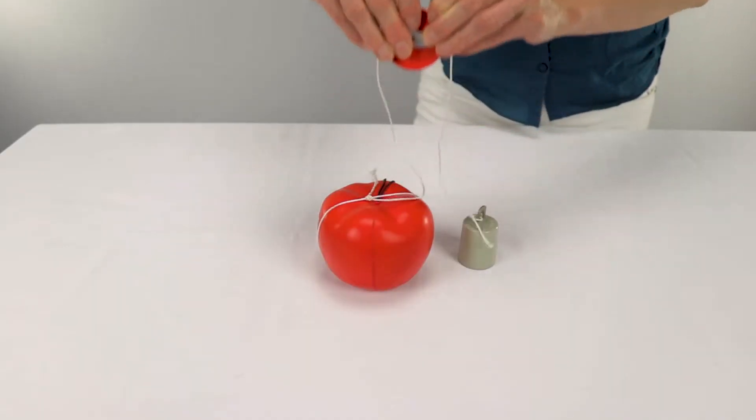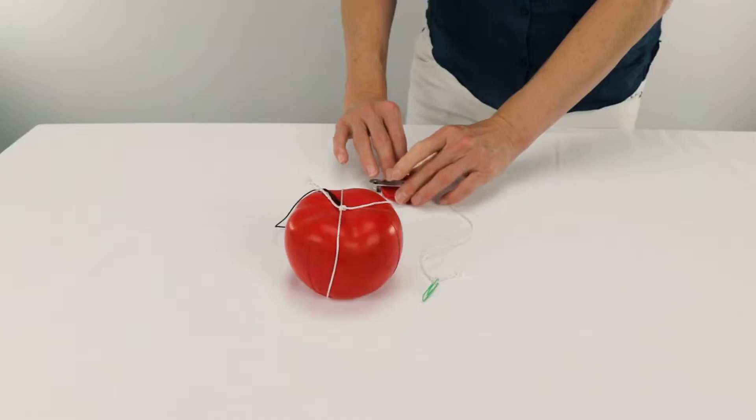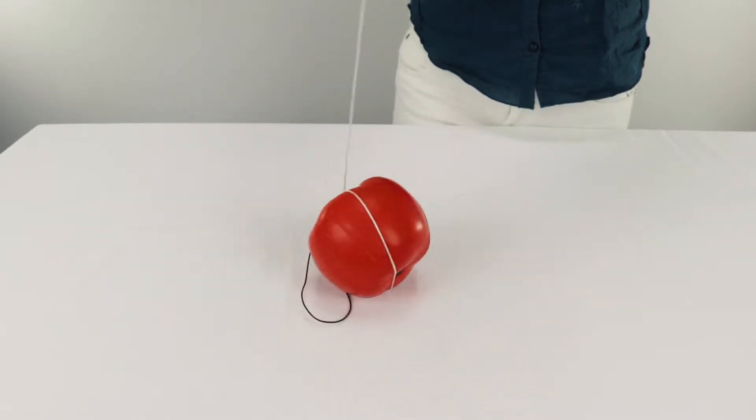If you were to tie, let's say, a 500 gram weighted mass to the other end, you would see that the force becomes unbalanced and the apple rises. The opposite would happen if you were to use a paperclip — the apple pulls on the paperclip like it weighs nothing. This shows us that opposing forces that are equal create no change in movement, while opposing forces that are unbalanced create movement.